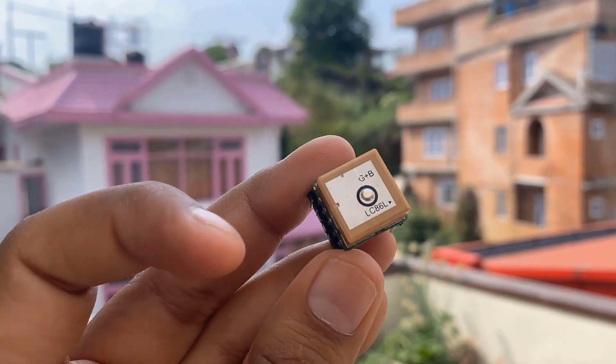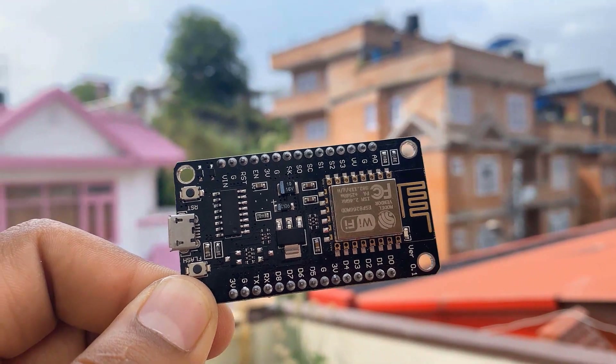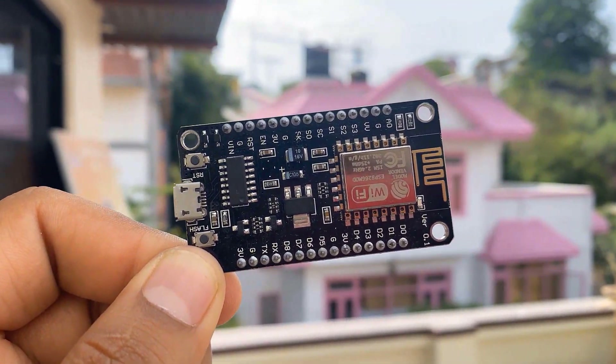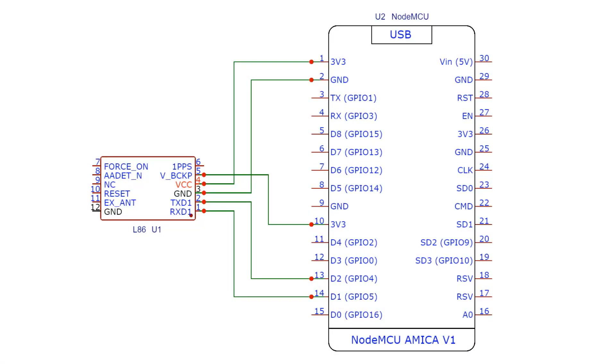It has 12 pins, but for our application we will only be using 5 pins. This is the NodeMCU ESP8266-12E board. The board has Wi-Fi capability and can connect to a Wi-Fi network to post data to a server. Here is the connection diagram between the GPS module and ESP8266. The RX and TX pins connect to D1 and D2 of the NodeMCU. VCC connects to 3.3V and GND to GND.